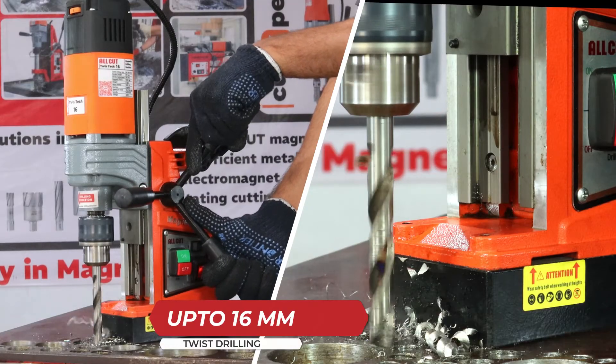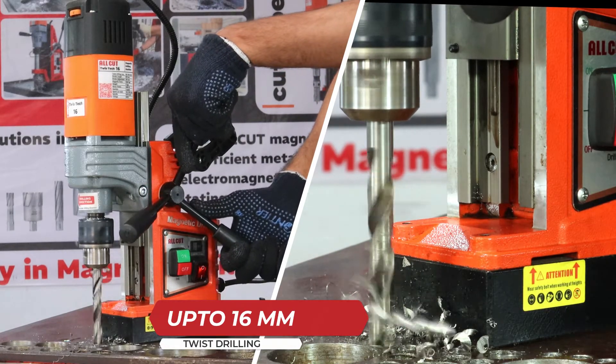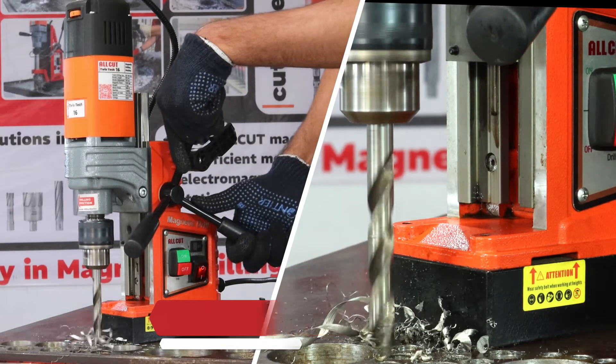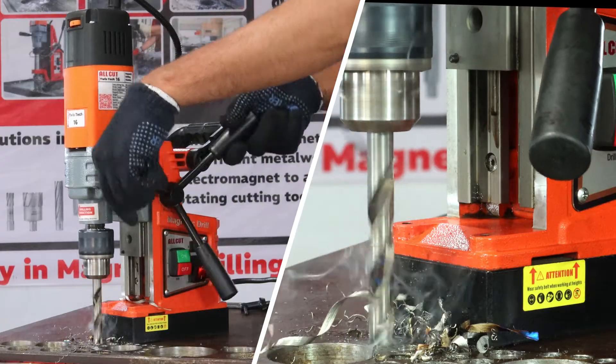Empower your projects with a drilling capacity of up to 16 millimeters, ensuring versatility and accuracy across a range of tasks. Simplify your workflow and achieve professional results with ease.